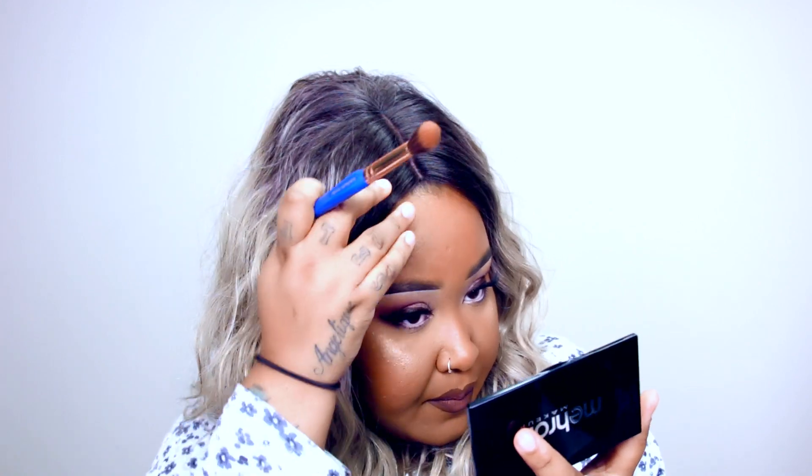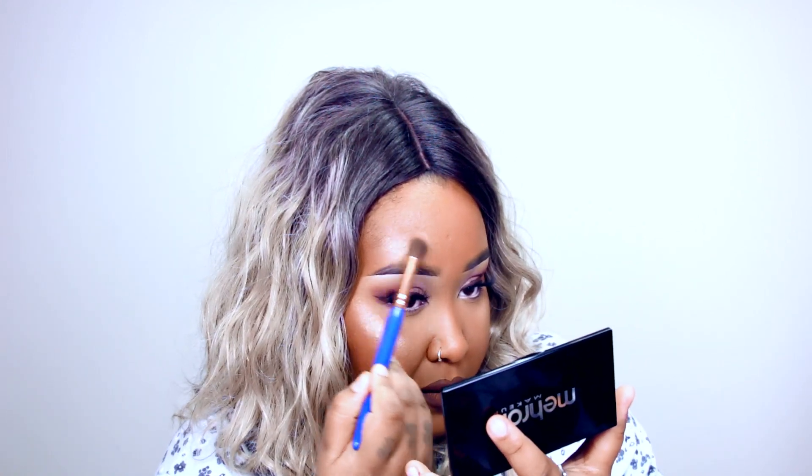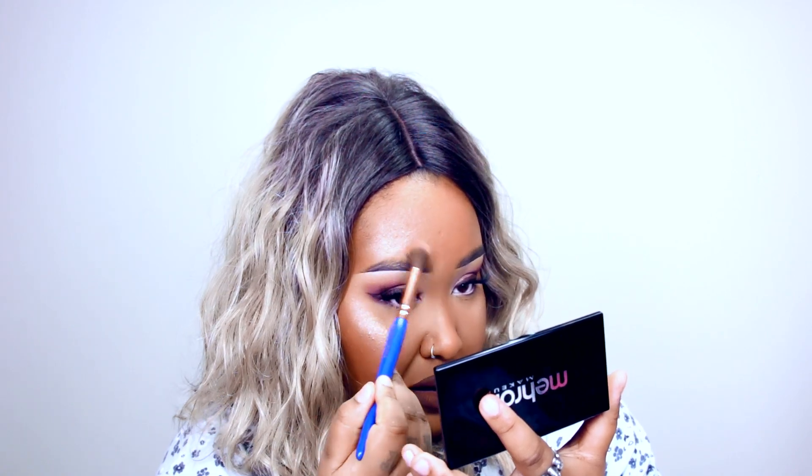Let me also put a little bit over here on the nose. This is pigmented as hell — you need to use a very light hand if you want a subtle glow. I'm going to apply a little bit more on the tip of my nose.